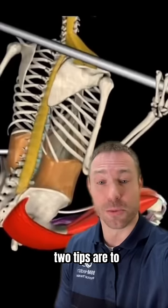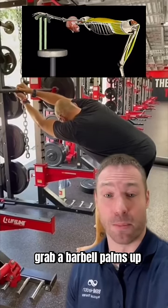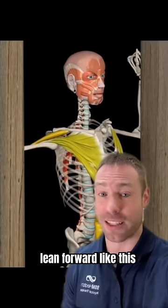Now, if this is you, two tips are to focus on your lats and your pecs. To open up your lats, grab a barbell palms up, lean back and twist until you feel a stretch in your lateral armpits. For your pecs, arms at 90 degrees on the rack, lean forward like this.